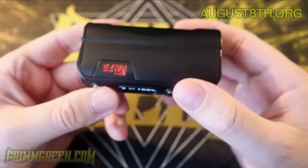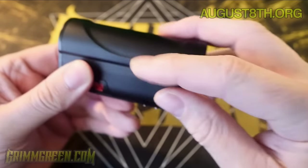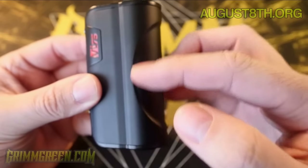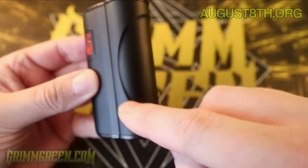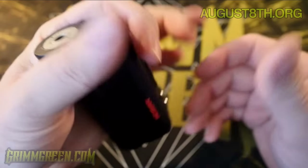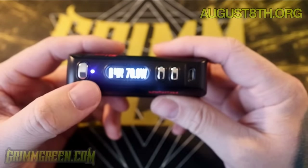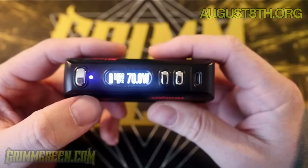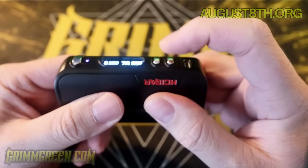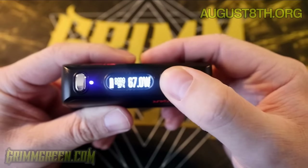It's branded here 'H Cigar' and here 'VT75', and it's got this little swoopy design element that H Cigar likes to put on their devices — it kind of breaks up the normal monotony. If this was just a normal tube it'd be plain, but this looks cool and swoopy and futuristic. Looking at the display, here's your DNA 75 — nice bright display as we've come to expect from Evolve.